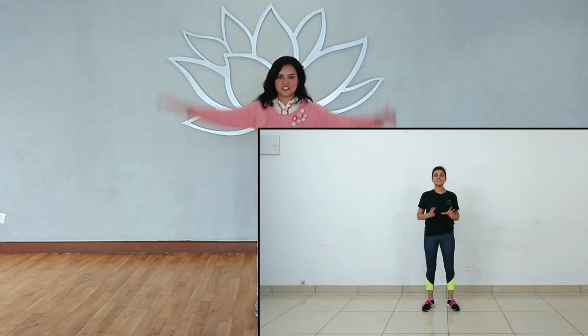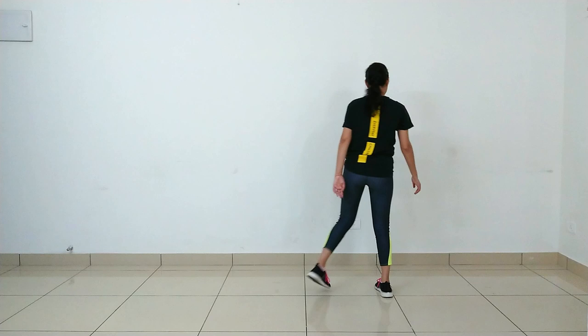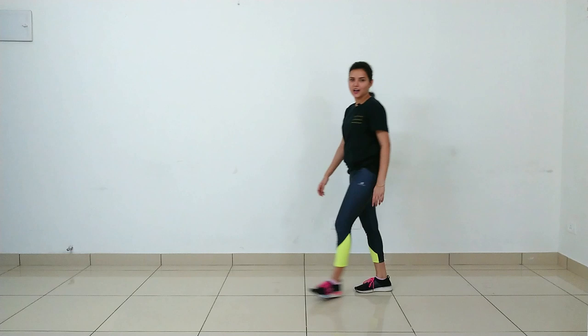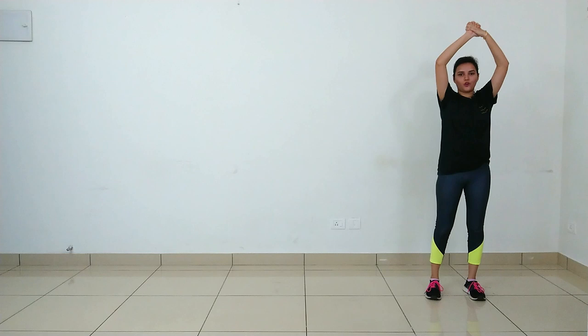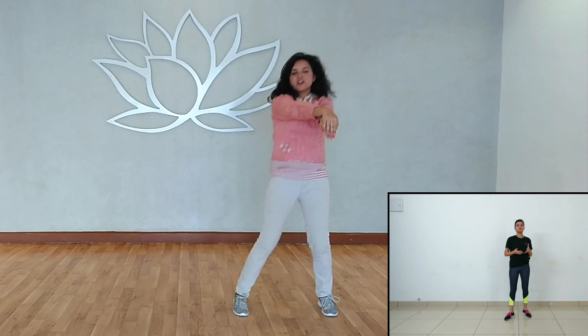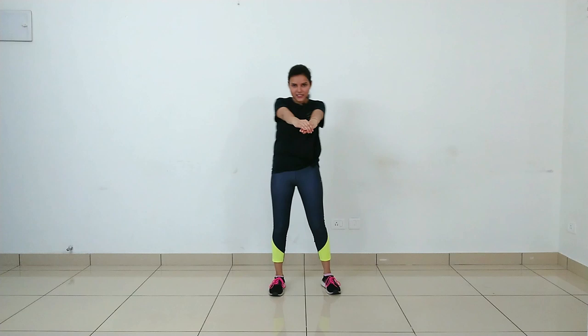The next line is 'Raati raati hai'. On that, your footwork: take one round — start from right leg: one, two, three, and four. With hand work, simply take both hands upward and hold: one, two, three, four. This was our line 'Raati raati mein'. On 'Bheegu saath mein', place both hands in front one over the other — left hand below, right hand on top. Footwork: one and two. Move both hands along with it: one and two.